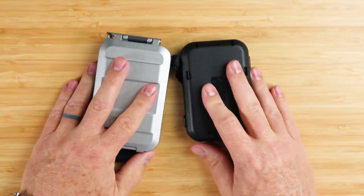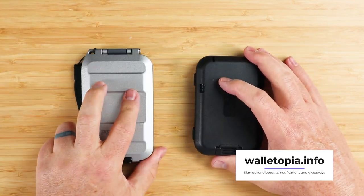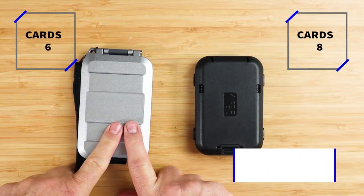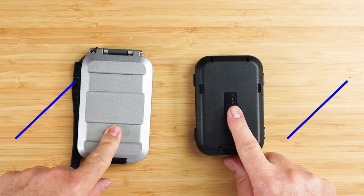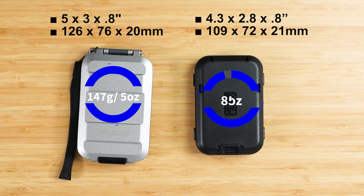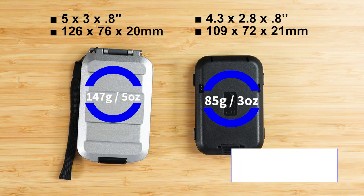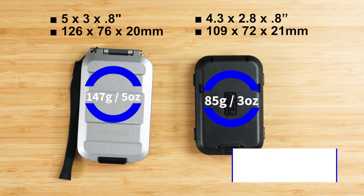That's the feature review of both wallets — keep track of the differences. For the comparison: the G5 can hold up to six cards and cash folded twice. The Flip Side 4 holds up to eight cards and ten slips of cash, folded once or twice. Measurements: the G5 is 3 by 3 by 0.8 inches; the Flip Side is 4.3 by 2.8 by 0.8 inches. The G5 weighs 147 grams or five ounces; the Flip Side is 85 grams or three ounces.